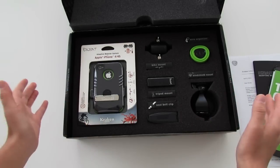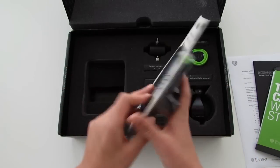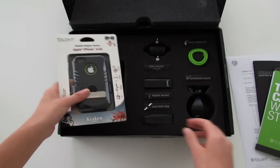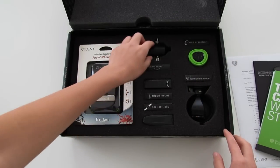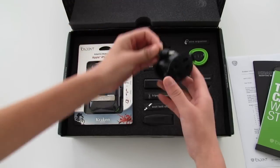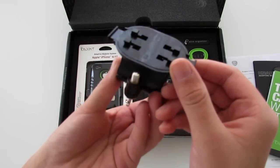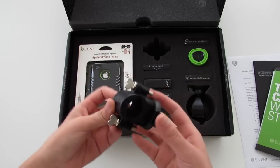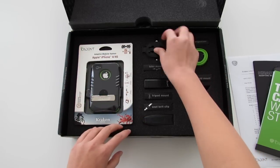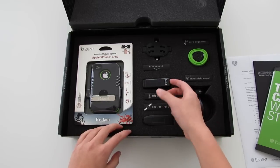Right here we have the case itself — this is the Trident Kraken AMS case. I did already review this, but it's pretty cool that they included it in the kit. Next we have a bike mount. Just a note: you are going to need the case to use these accessories, but that's not a big problem since they include the case.